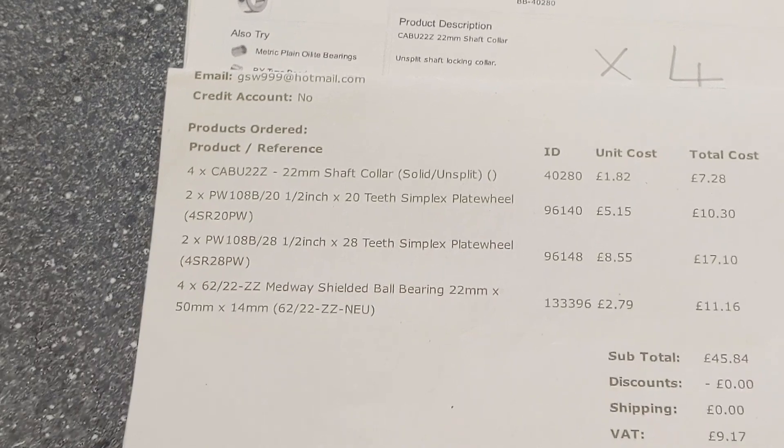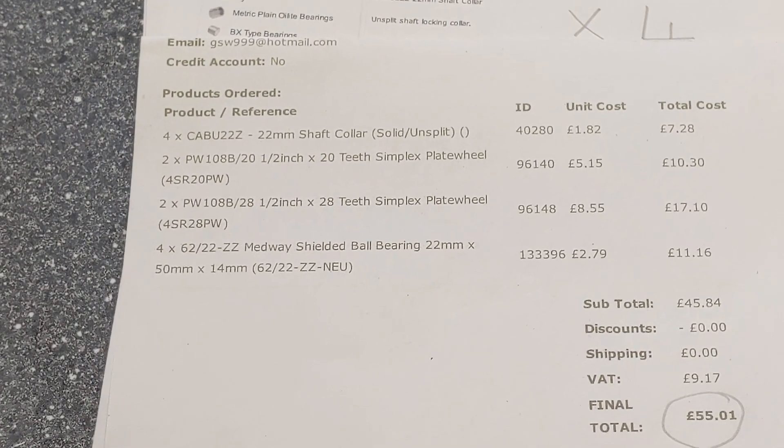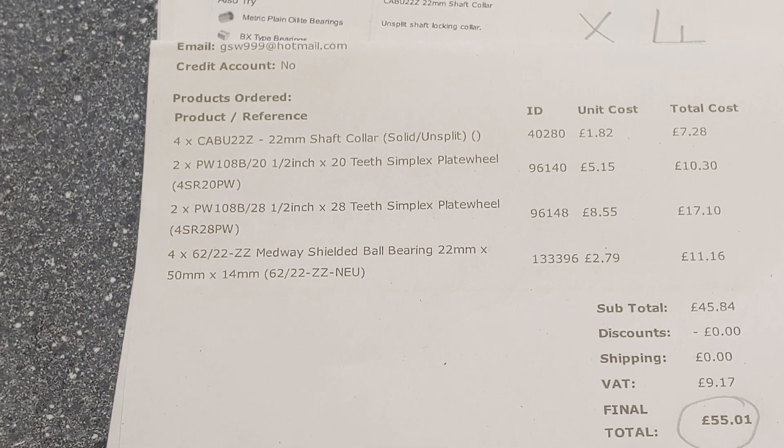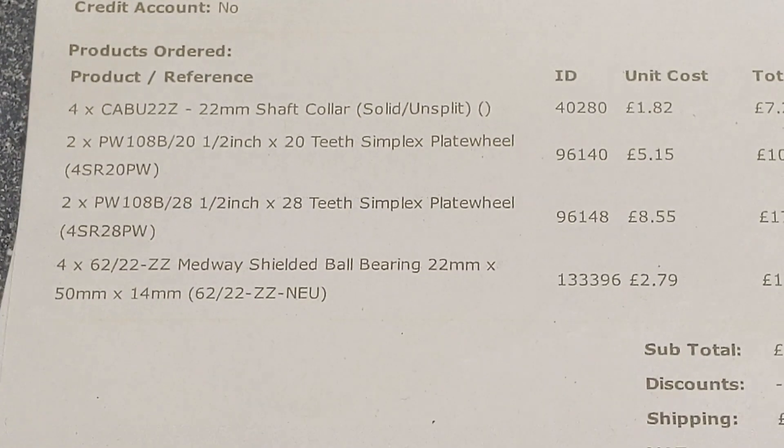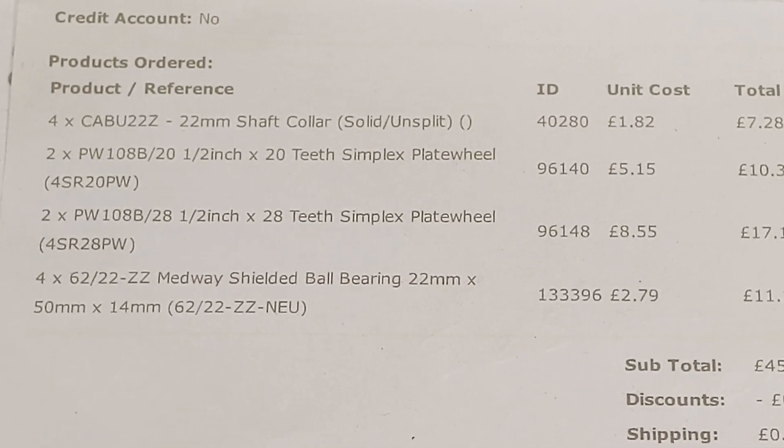This is just a quick update on the BEAST dual washing machine turbine that I'm making. I've just bought the parts I needed to hopefully finish the generator part, and I'm just going to show you what they are.